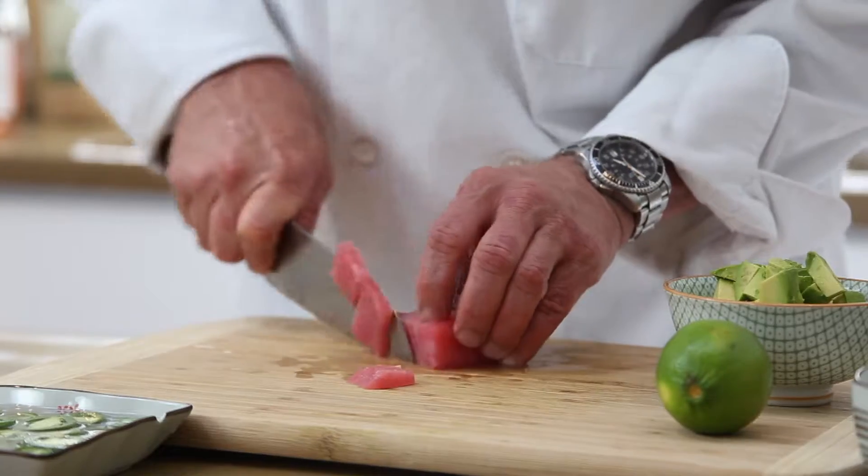Hi, I'm the Wine Geek Food Freak, Patrick Legans. Today I had a nice piece of tuna, so I wanted to show you a fun thing to do with that.